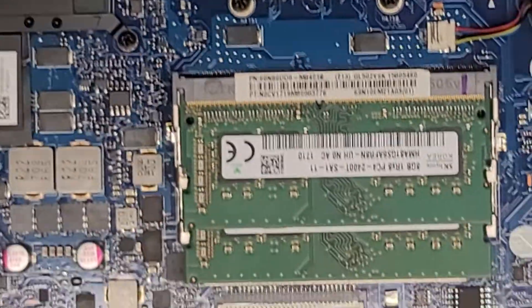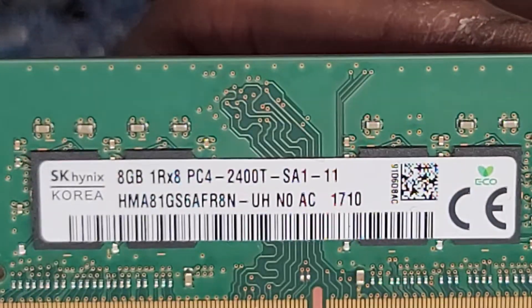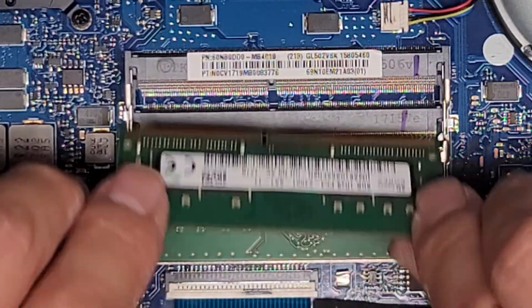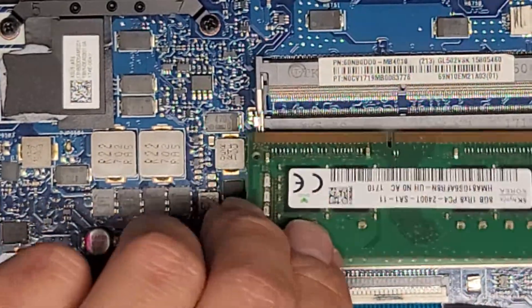Then of course we have the RAM here. You pull these two tabs to the side and it pops up slightly. You can see it's PC4 2400T — you should be able to use any PC4 2400T. So if you want, you can get two 16 gig sticks — you can get up to 32 gigs or whatever they have available.